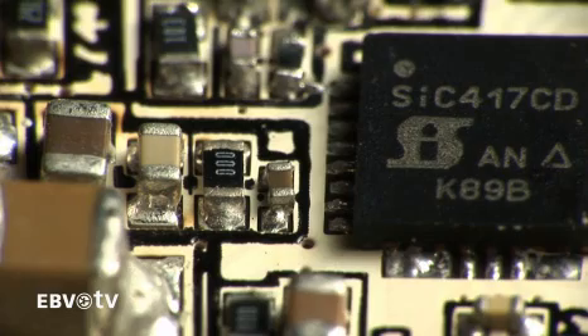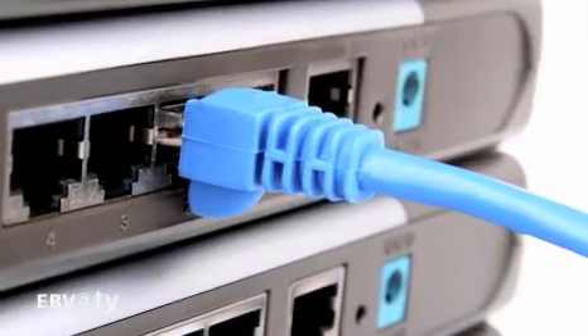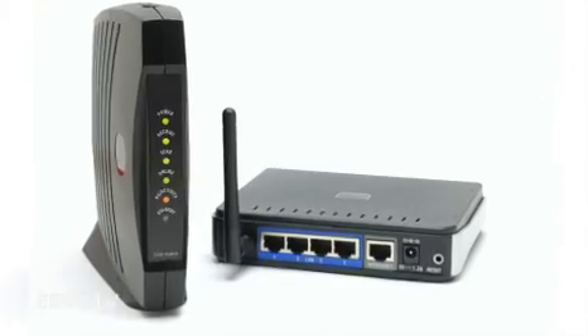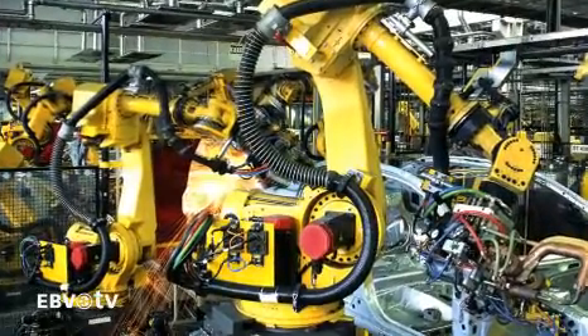MicroBuck regulators can be used in embedded applications like industrial panel PCs and displays, servers, printers, DSL modems, set-top boxes, HDTVs, and in many other types of consumer, networking, telecom, automatic test equipment, medical diagnostic, and industrial automation and control systems.